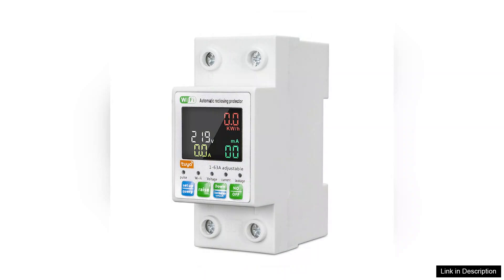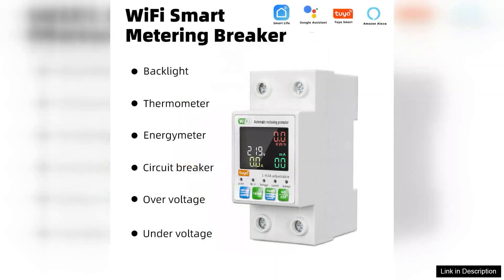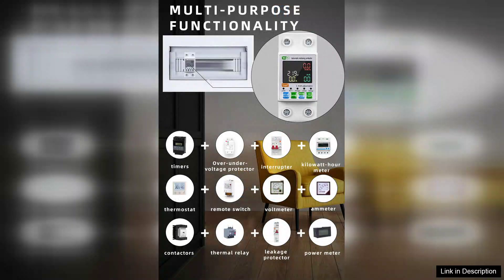The first thing that catches your attention is the clear LCD display, which provides real-time information about the circuit status. This feature is particularly useful for quickly checking the current load, ensuring everything is operating within safe parameters. The user-friendly interface allows for easy navigation, making it simple to adjust settings without any hassle.